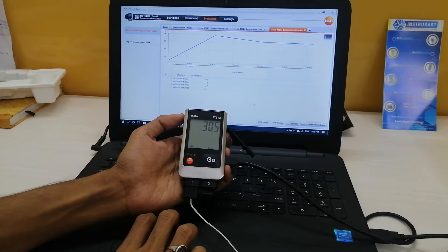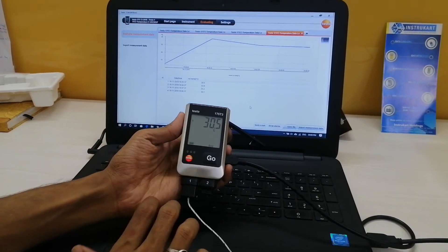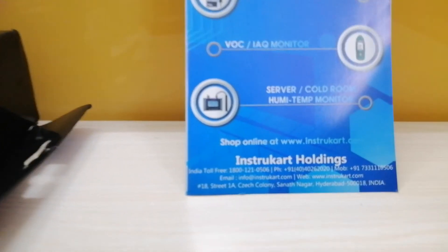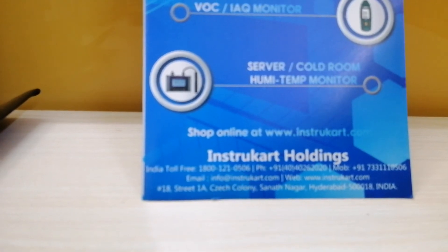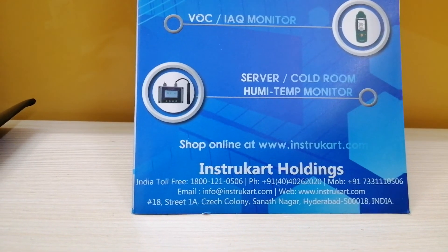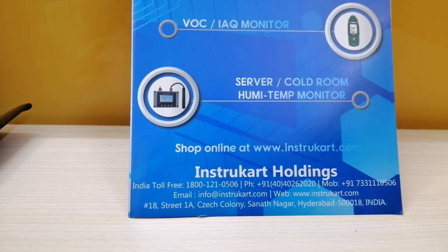That's all I want to say about this instrument. To know more about this particular data logger and other data loggers like temperature and humidity, you can always visit our website at www.instukart.com and make your purchase from there. Thank you.